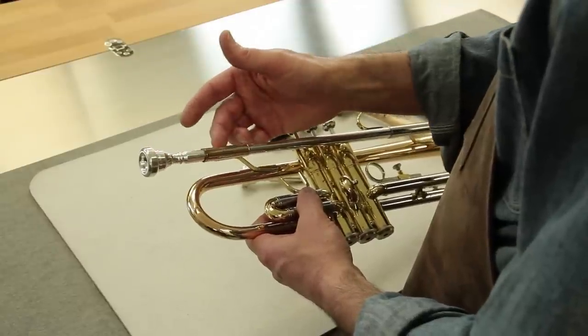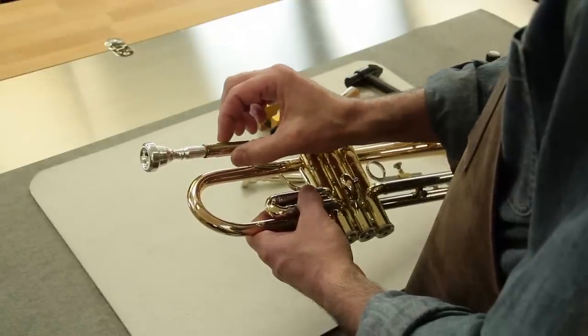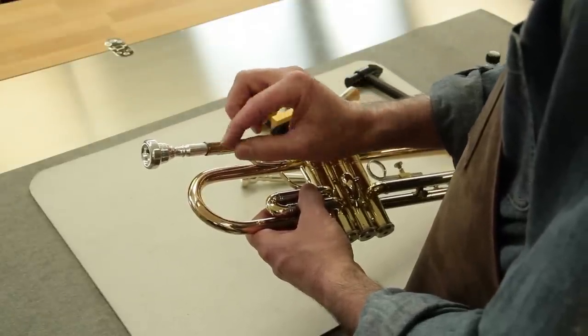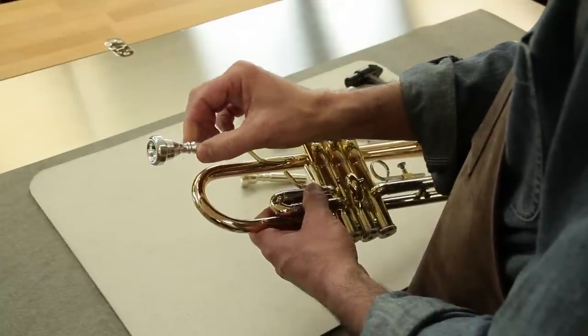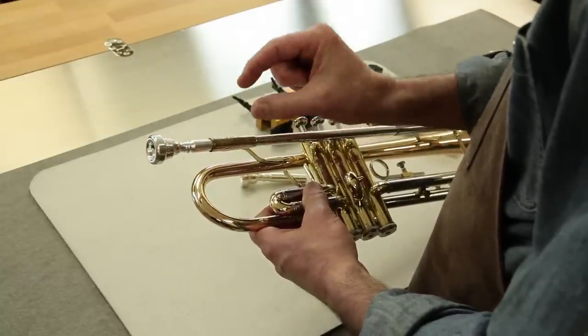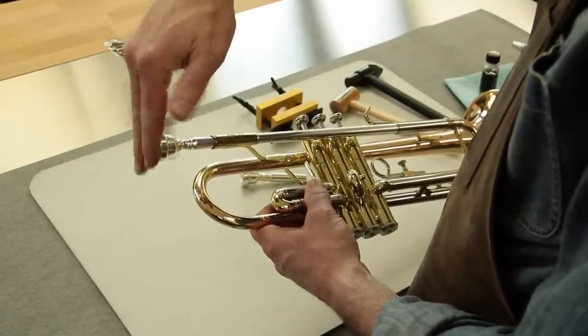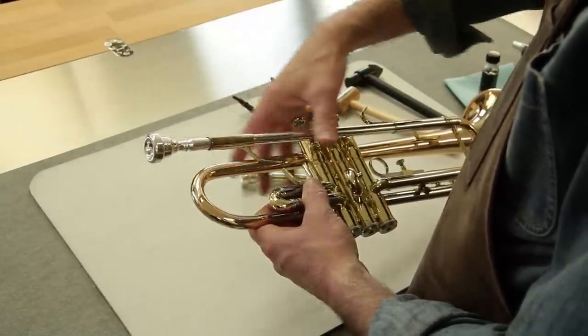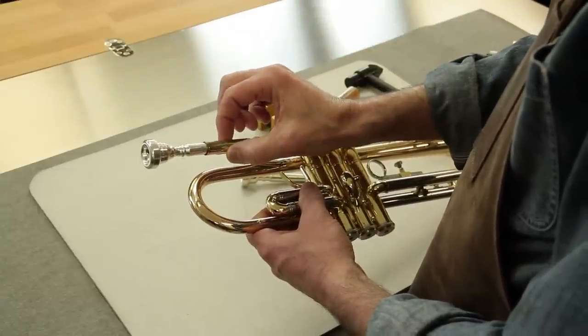Mouthpieces can get stuck on brass instruments in the receiver because the tapers are designed so that they do lock together, and that of course creates a seal and creates security for the mouthpiece when the musician is using it. But if the mouthpiece gets forced in by either just popping it in, or accidentally dropping it, or something of that order, the tapers can actually lock together.